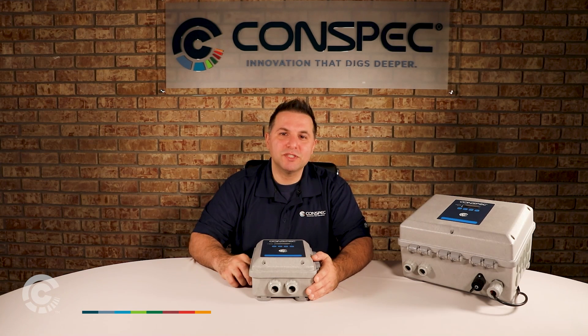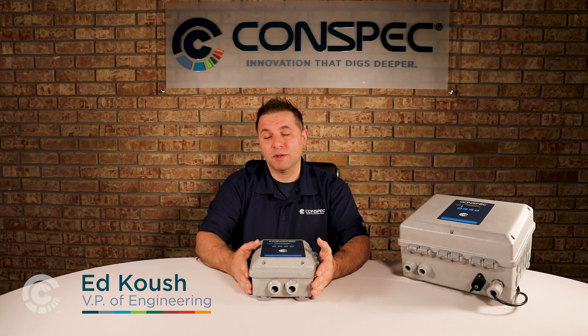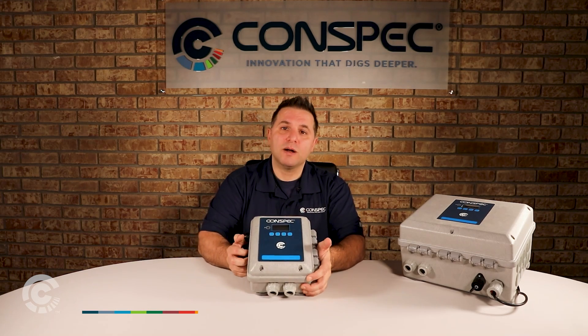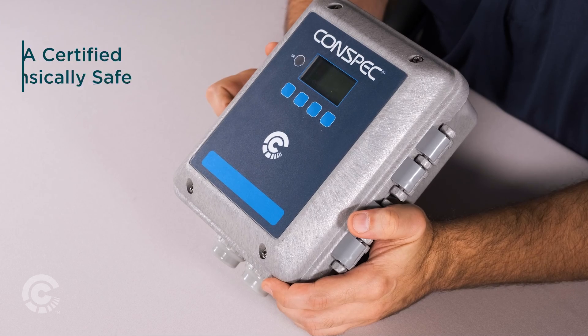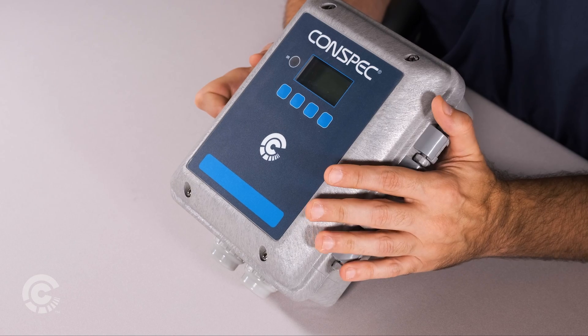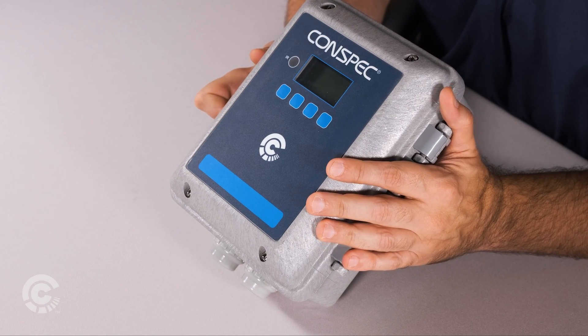Hi, my name is Ed Koush. I'm the VP of Engineering at Conspent Controls and today I'm going to be talking to you about our Optio G product line. Our Optio G product line is an MSHA certified intrinsically safe gas monitor. This allows you to use this gas monitor in hazardous locations underground.